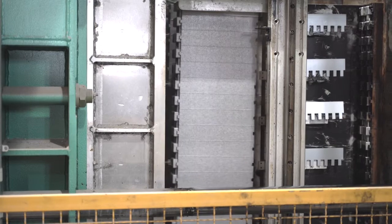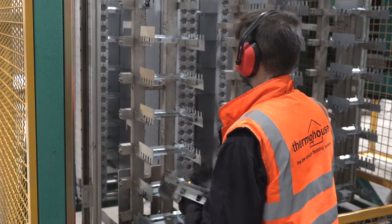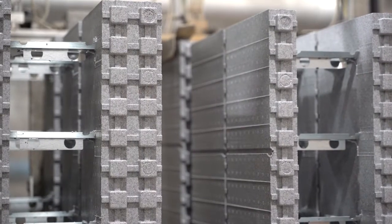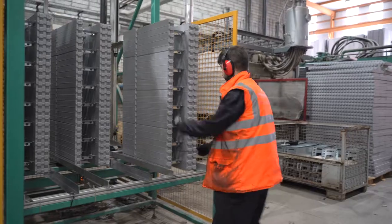The block is composed of two leaves of EPS. These leaves are tied together with galvanised steel inserts to provide strength and rigidity. The steel inserts are arranged at 150mm centres and embedded into the block. Thermowall blocks come in a variety of widths and U-values as low as 0.10.